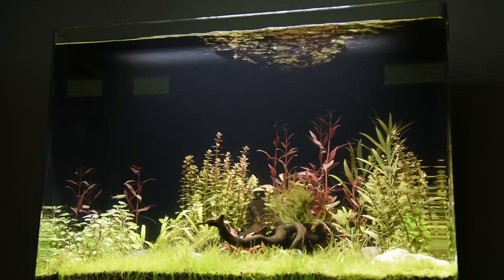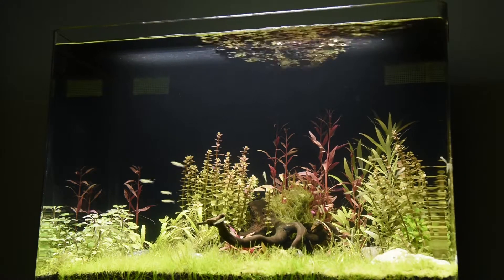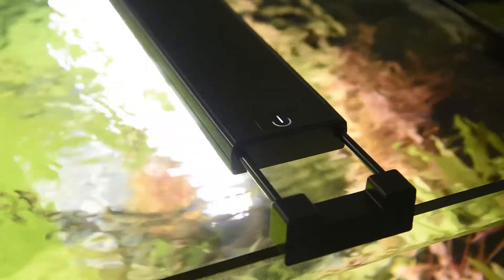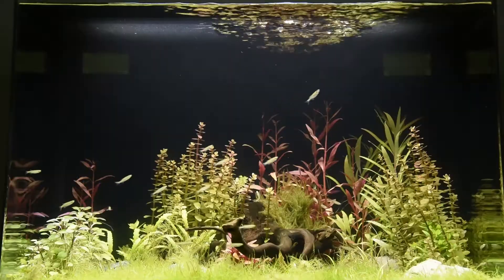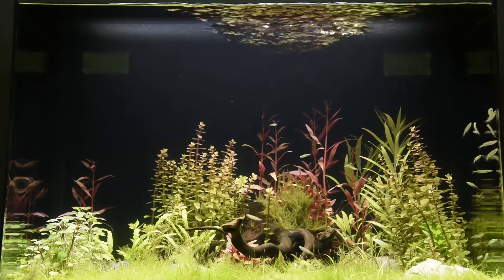We installed the Fluval Plant Spectrum LED fixture over this beautiful planted aquarium. The next generation high luminous efficiency LEDs employed in this fixture boast improved overall light output and spectral quality to wonderfully illuminate the setup and bring out vivid fish coloration.